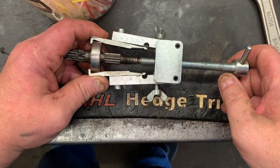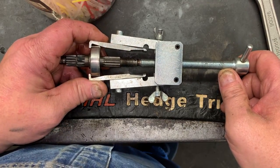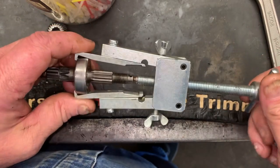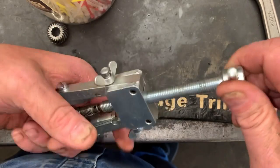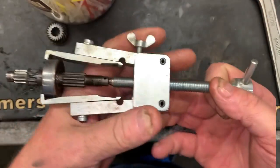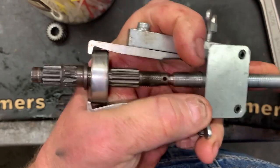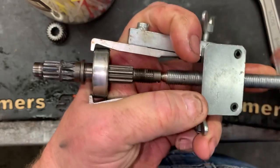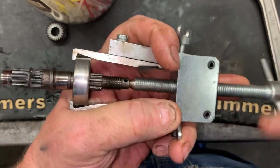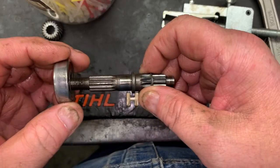Now there are several ways you can get this bearing off the shaft — you can tap it off, put it in a vise and beat the shaft off the bearing, or vice versa. But just to avoid damage, I'm going to use a super simple two-jawed puller and it should pull that bearing right off that shaft — easy as pie without any damage.